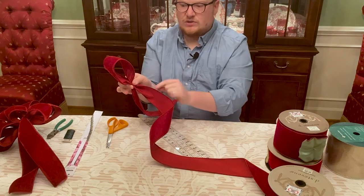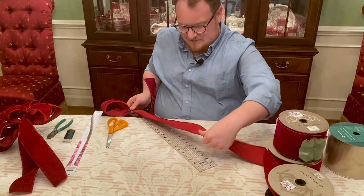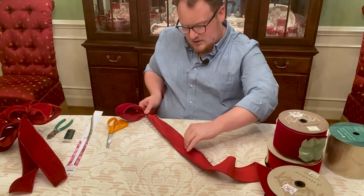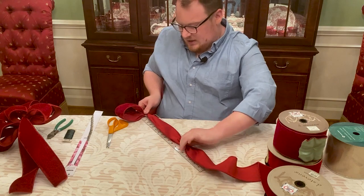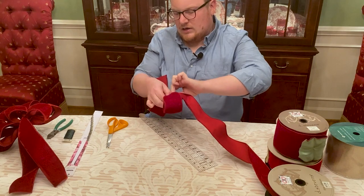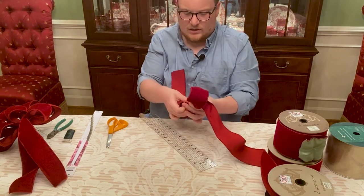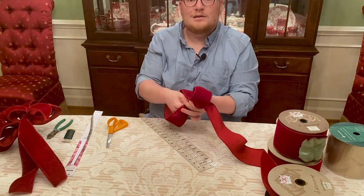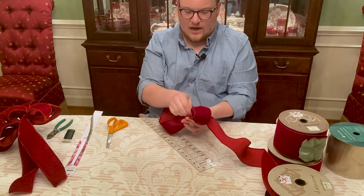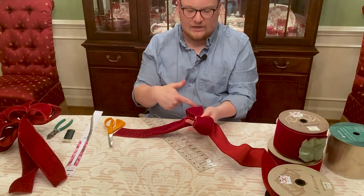Now we're going to repeat this on the other side to make a bow tie. So we're going to twist, measure our 12 inches, and then bring it back to the middle, going between my thumb and forefinger. I'm going to switch to my right hand since I'm predominantly right-handed. Now I have two loops that are pretty even — I have a tail and two loops, so I have my bow tie.